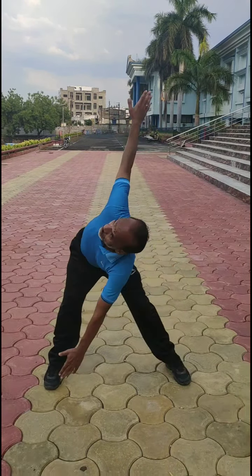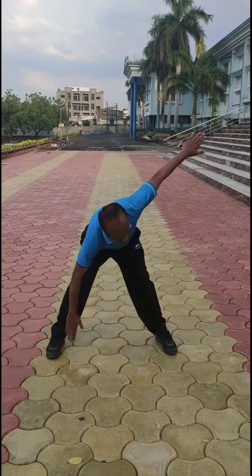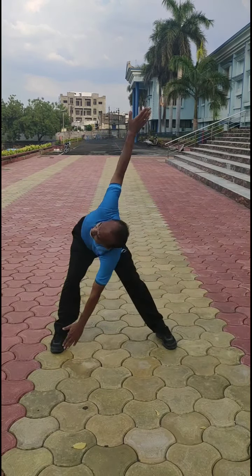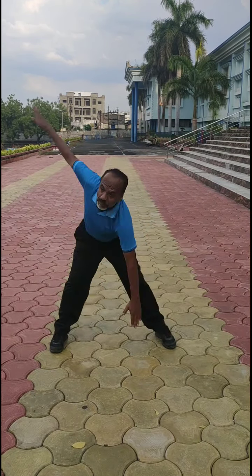Then alternate toe touch. See that you must look at the top arm — the arm which is going up.